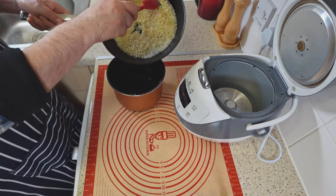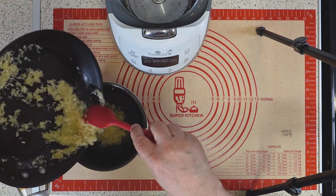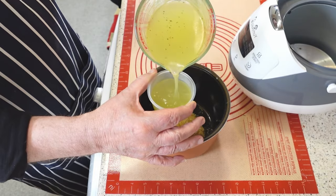Transfer the rice to the Yum Asia rice cooker bowl and add other ingredients, such as vegetable stock, frozen mixed vegetables and prawns. To enhance the flavor of the stock, you can add half a tablespoon of fish sauce. This will give the dish a savory and umami taste.